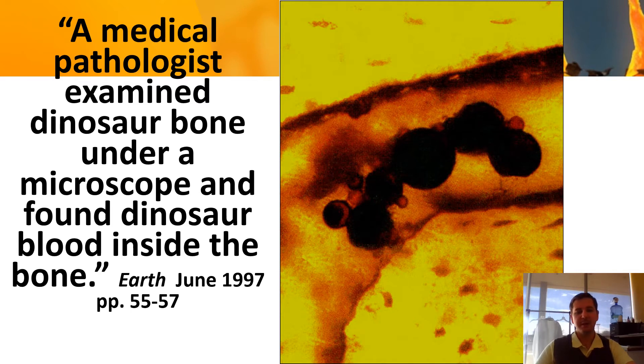This image is from a medical pathologist — dinosaur bones, supposedly a couple hundred million years old. What they have found is blood inside the bone. I'll let you think about that — blood that is several hundred million years old. That's a notable finding.